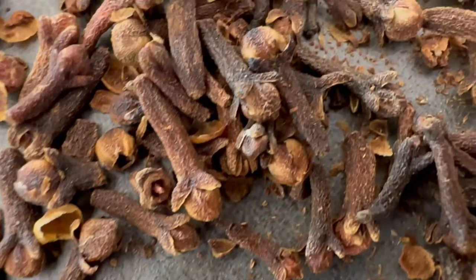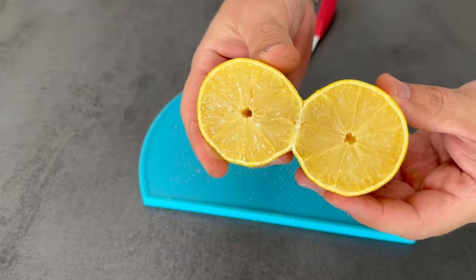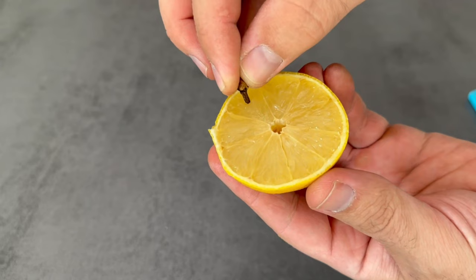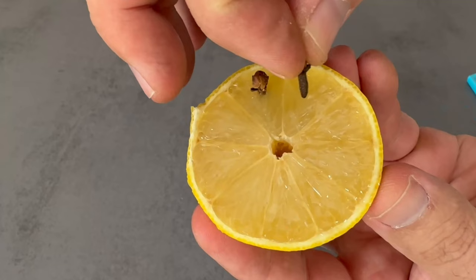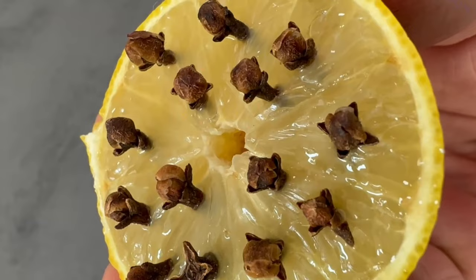First, let's get to how to prepare the whole thing. Cut the lemon in half, because we need to get to the inside — the pulp. In the next step we want to put the cloves into the pulp. Just grab a few cloves and stick them directly into the flesh. Spread a few cloves throughout the lemon.